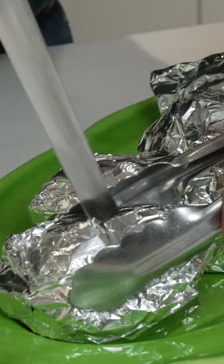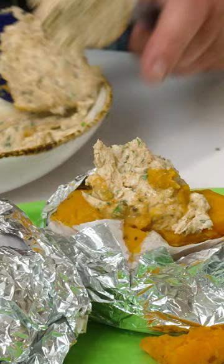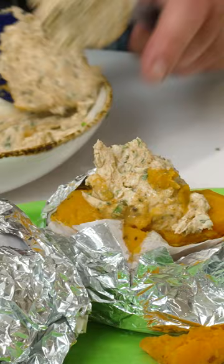Big scoop of our magic sour cream mix on top. Those chives that we saved before, over the top — boom, done.